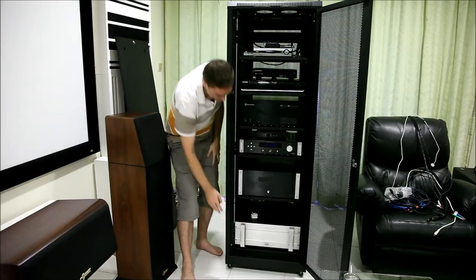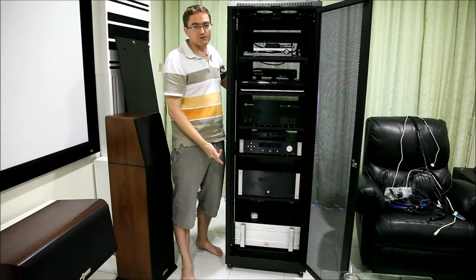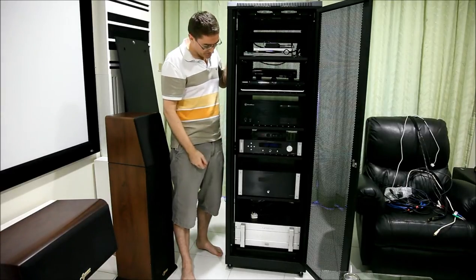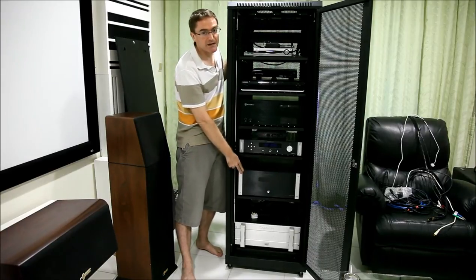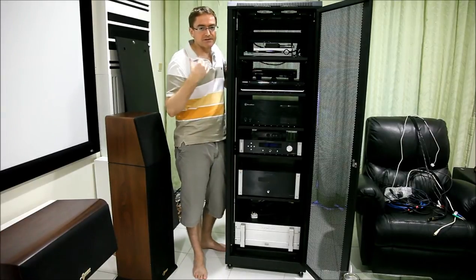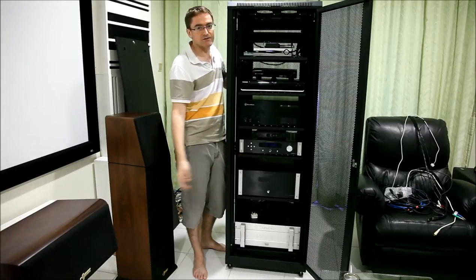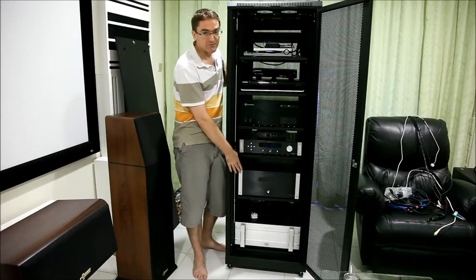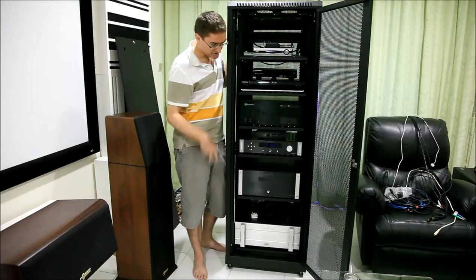At the bottom is a Bryston power amp, rated at 500 watts per channel, though the spec sheet says it's actually 600 or so. The next level up is an Emotiva XPA5. I purchased this to run 7.1 in my previous house where I had a bit more room, so at the moment it's only running three channels — the centre and the two at the back. It's a great amp, value for money wise, and it really added a good amount to my sound experience.